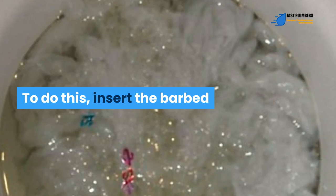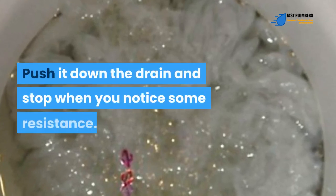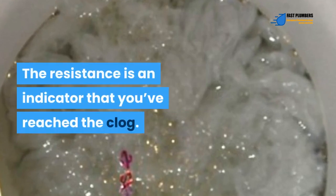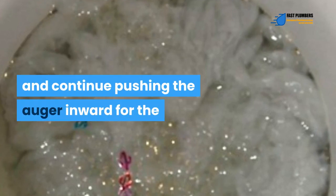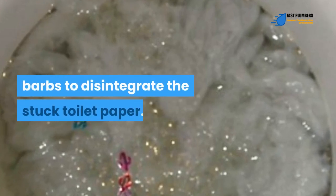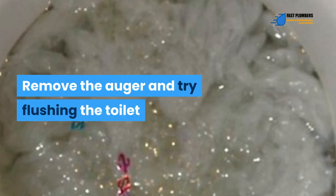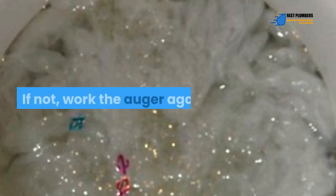To do this, insert the barbed or hooked end of the auger into the opening of the toilet drain. Push it down the drain and stop when you notice some resistance — this indicates you've reached the clog. Start rotating the handle and continue pushing the auger inward for the barbs to disintegrate the stuck toilet paper. Remove the auger and try flushing the toilet to check whether the water drains smoothly. If not, work the auger again.